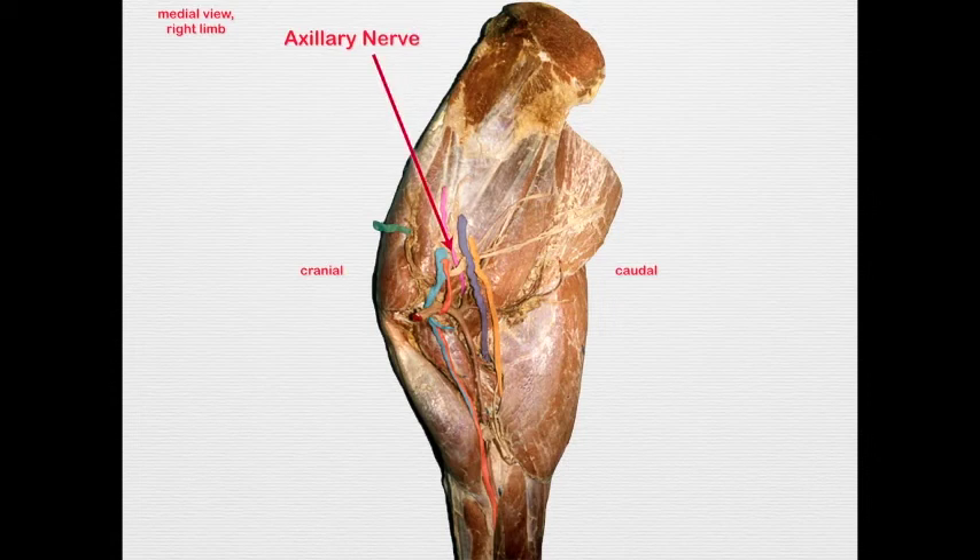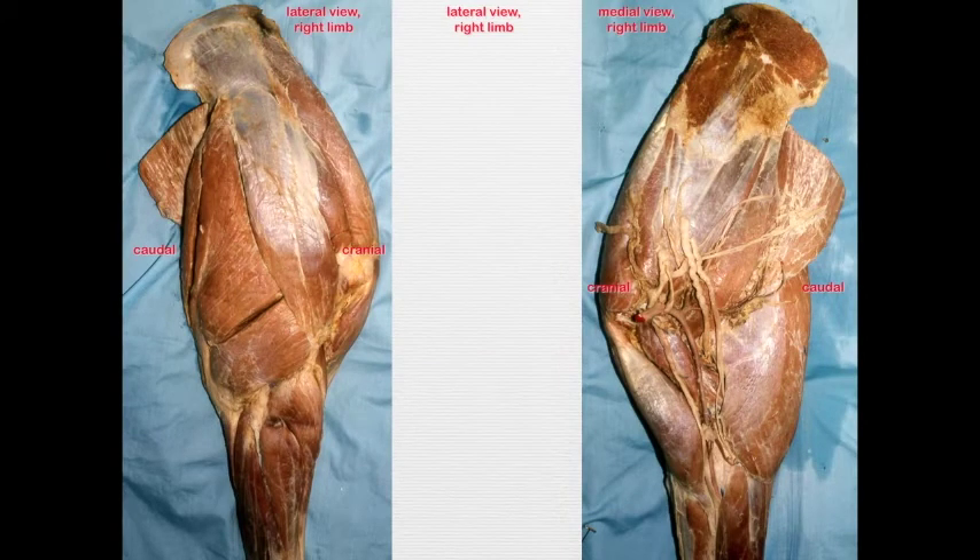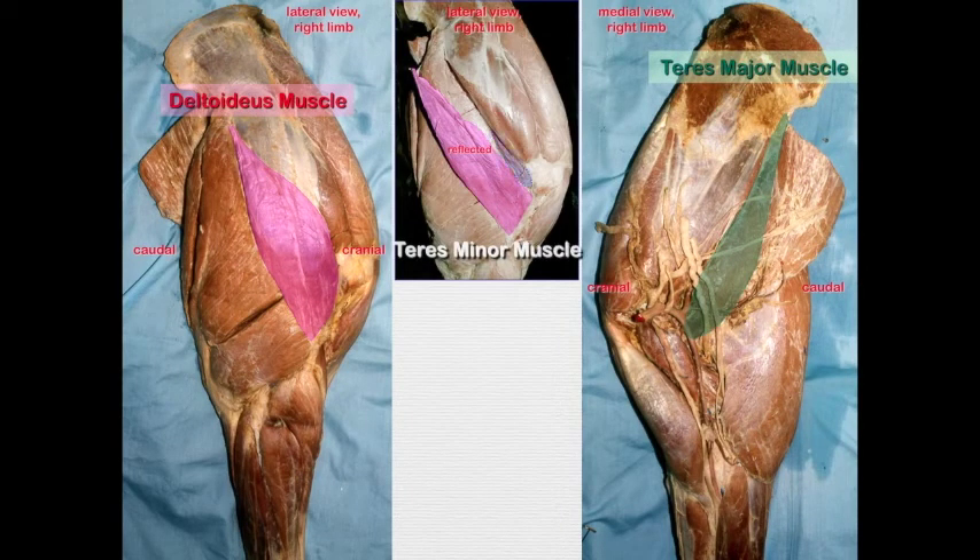The axillary nerve dips between the subscapularis muscle and the subscapular artery at the level of the shoulder, then continues laterally between the teres minor and the triceps brachii muscle, terminating in multiple branches deep into the deltoideus muscle. The muscles it innervates are the deltoideus, teres major, and teres minor — to see the teres minor you have to reflect the deltoideus. All of these muscles flex the shoulder; I like to remember this because if you get poked in the axilla, your reflex is to flex your shoulder.